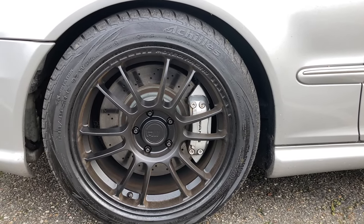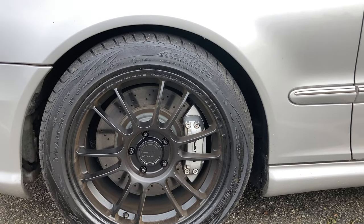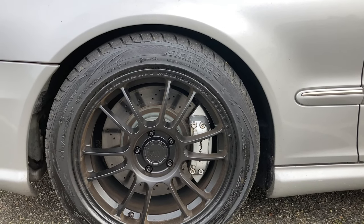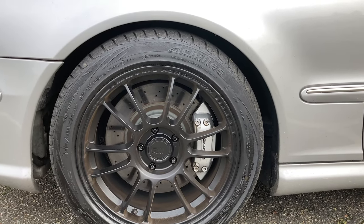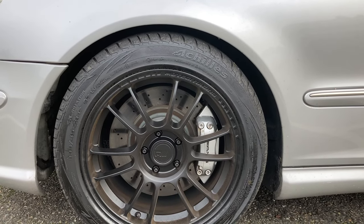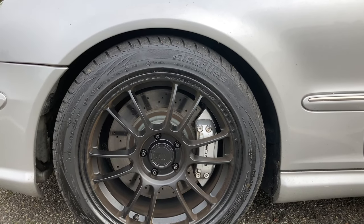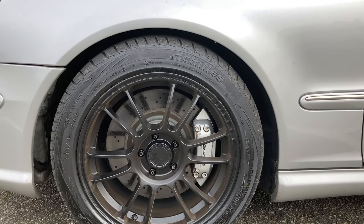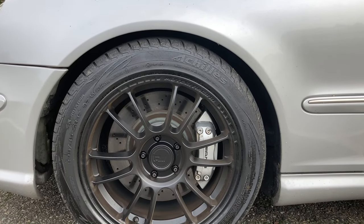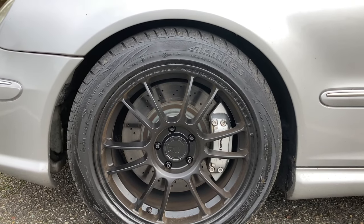Front brakes are all stock — I can't go to a six-piston caliper unfortunately because of the 17-inch wheels. But I'm happy with the trade-off because I'm losing quite a bit of weight. These wheels are only 17.5 pounds each, so maybe 35 to 40 pounds per side compared to probably 50 to 55 pounds with the stock setup. I did the math in the wheel video so you can check that for exact figures.